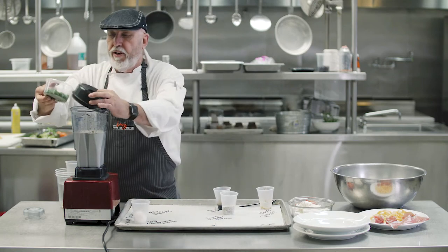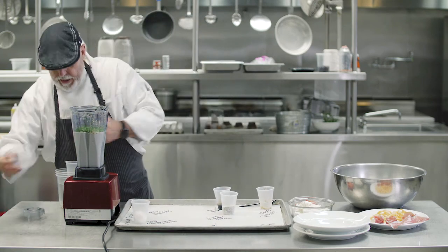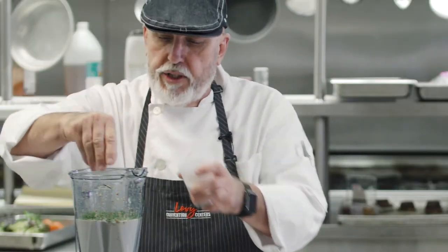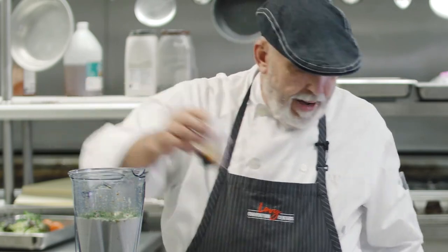Finish it with a little bit of chopped parsley, season it with salt and pepper to taste, and my magic elixir — Maggie seasoning.